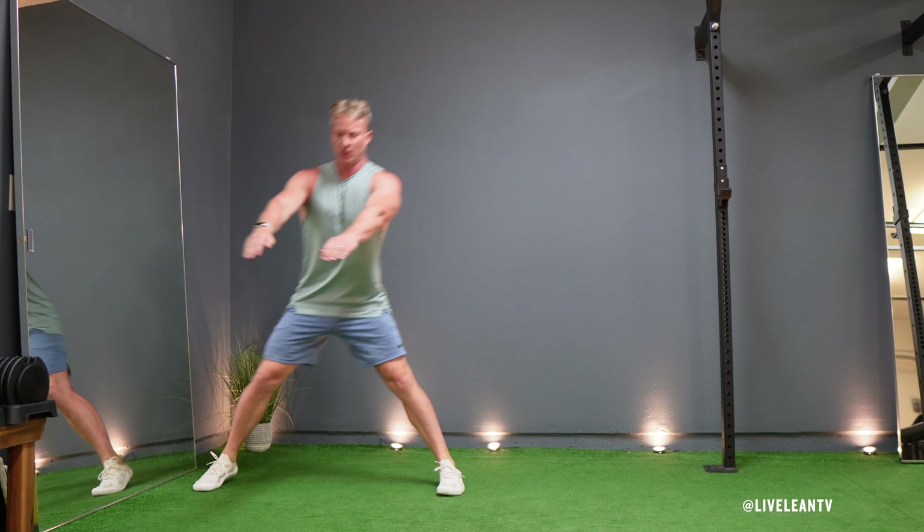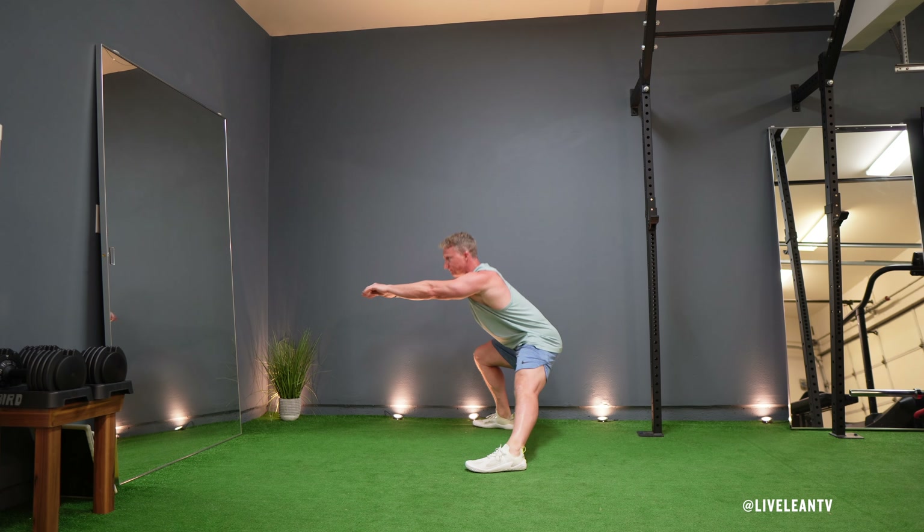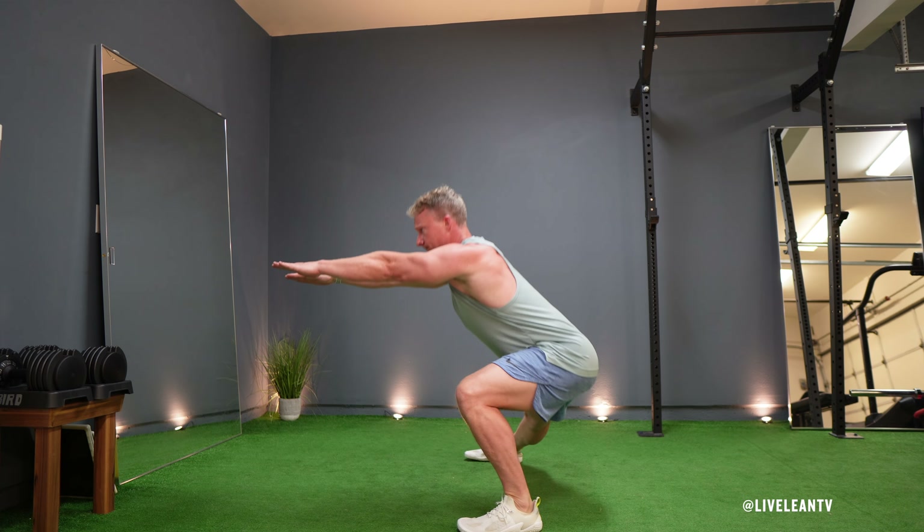Keep your weight on your heels during the lunge to engage your glutes and hamstrings. Avoid leaning too far forward by keeping your chest up, shoulders back, and back straight.